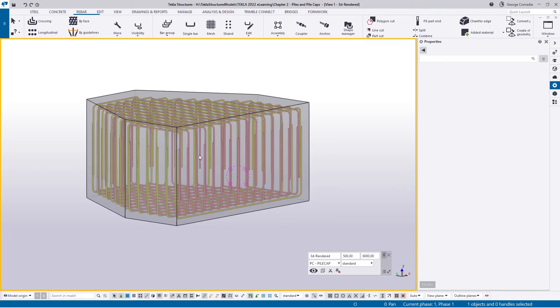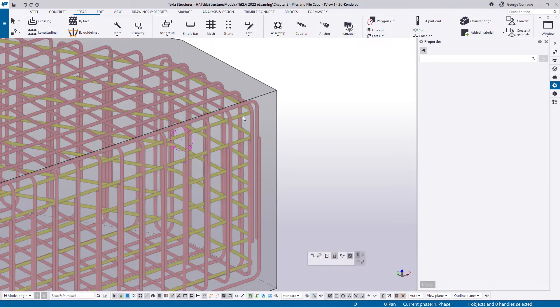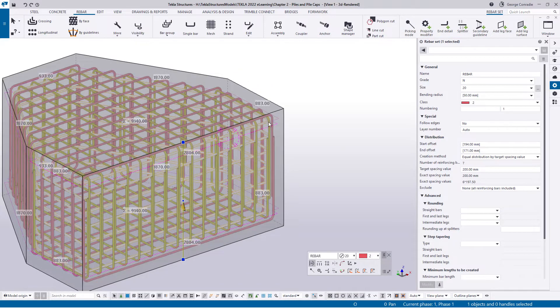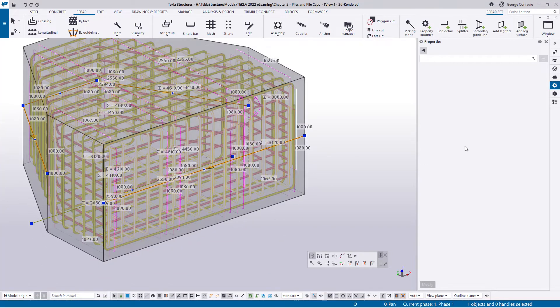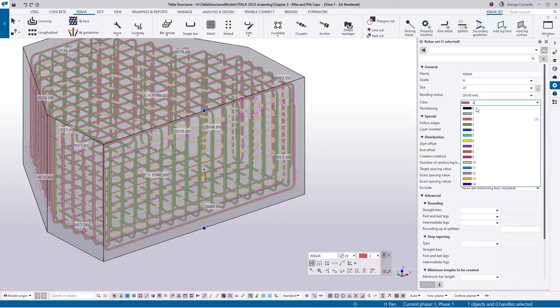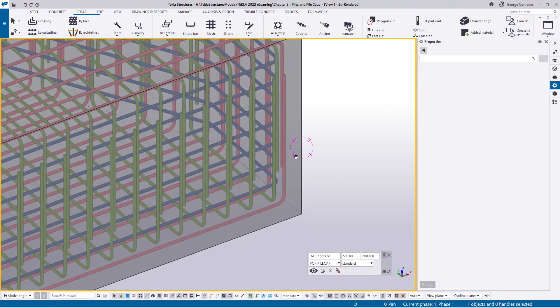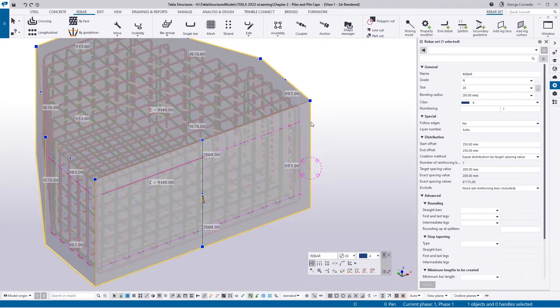We now have a cage — N20s at 200, top and bottom, both directions. There's clearly nothing on the sides, and that's where the horizontal perimeter reinforcement comes in. I'll activate the crossing tool again with N20s at 200, hover over this edge and select all, then say okay — that gives us the horizontals. I'll re-click this bar and introduce a 250mm start and end offset to pull it nicely down. I'll also apply some color coding to distinguish the different bar layers.